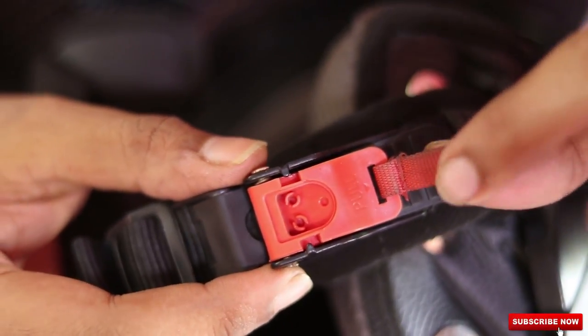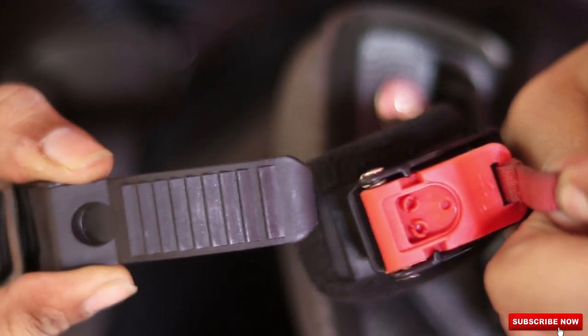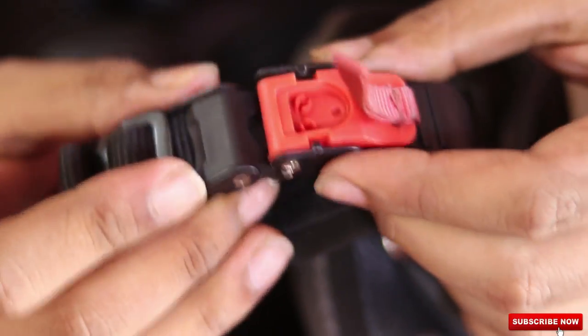Now to use this, you need to press or pull this strap. You pull it and the clip comes out. And to put it back is also very easy — you just need to press it and it gets locked back.